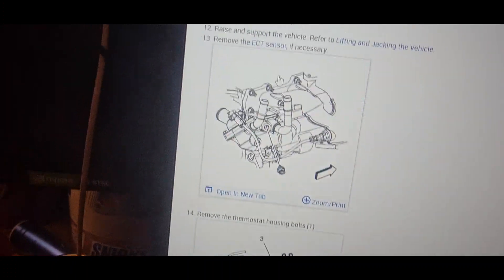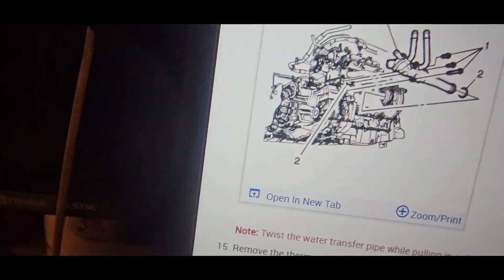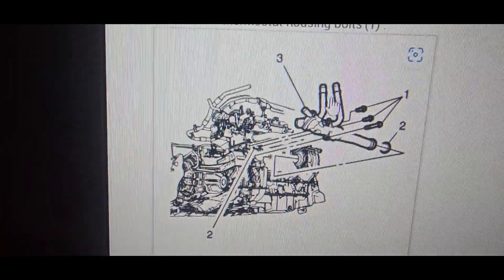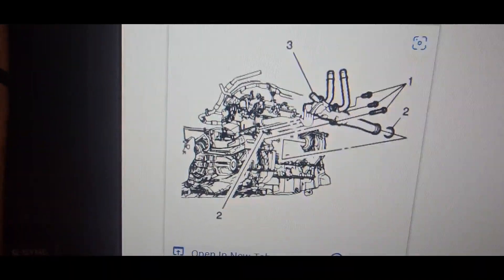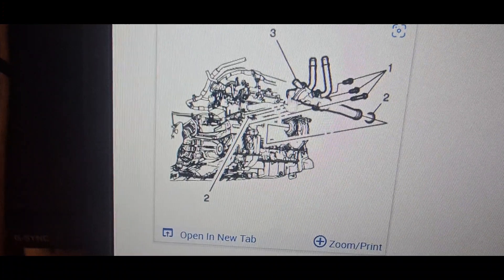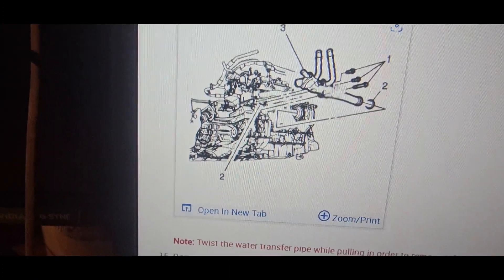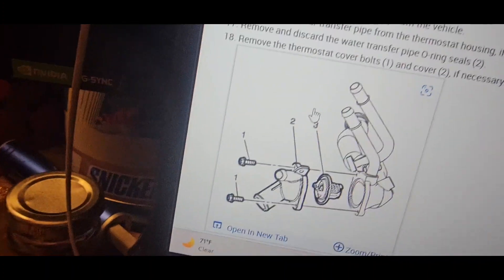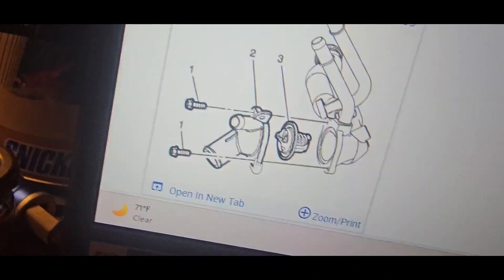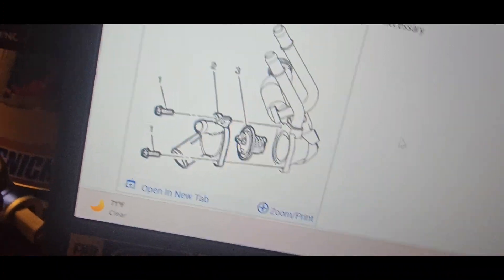AllData says remove the heater hoses from the back — there are two lines going to it — remove the ECT sensor, remove the thermostat housing. I did not do any of that. The thermostat is right here. There are two heater hose lines and three bolts holding it in. You do have to remove the front line that goes to the thermostat — the upper radiator hose — then just take off two 10mm bolts, pop it out, and pull the thermostat out with a screwdriver.